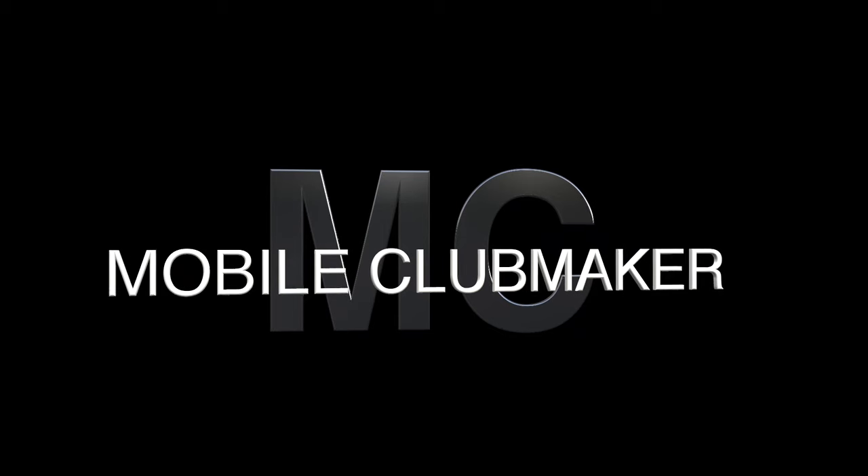I hope you enjoyed the video. If you did, please like it, share it, and definitely subscribe down below. I appreciate it. Until next time, take care. Bye.